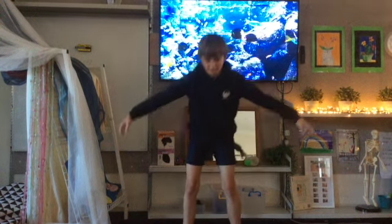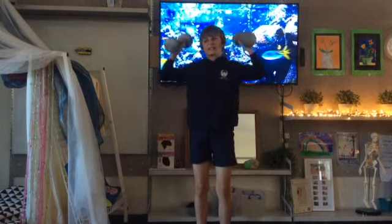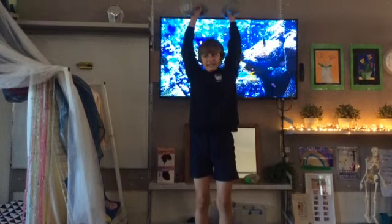Start by grabbing the two books. Lift your arms up while holding the books in your hands. Hold this pose for 30 seconds.